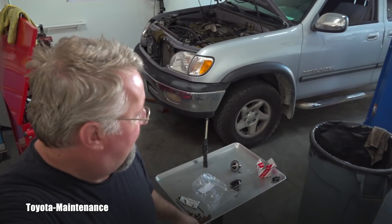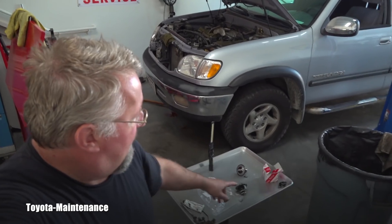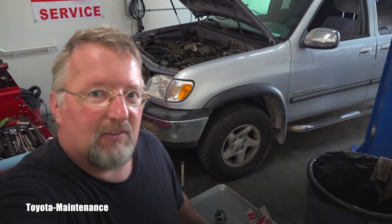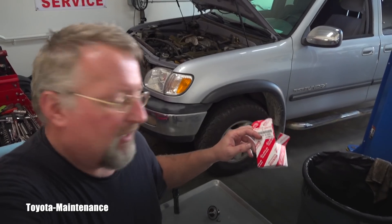Hopefully you find it helpful. Now you have the item numbers so you can order the right one. The price for the gasket — believe it or not, from Toyota — is almost eight dollars. That's crazy. And the thermostat is about $30. That's all from me. Thanks for watching and have a great day, my friend.